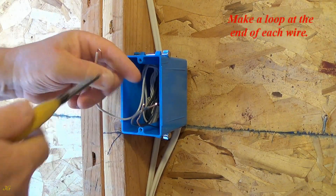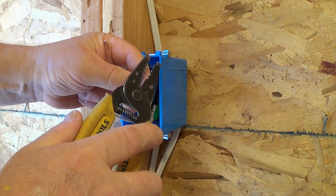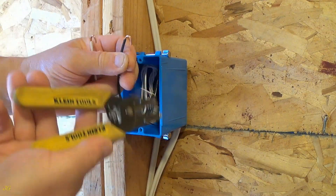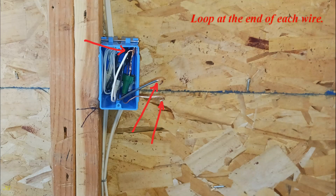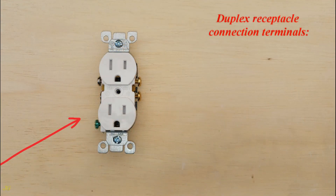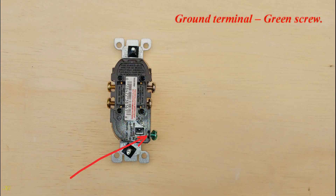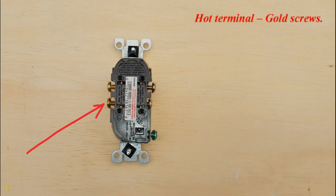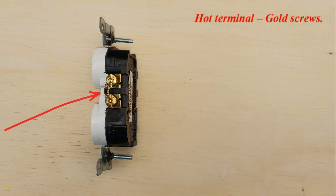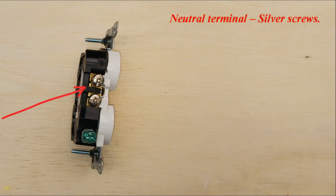Loop at the end of each wire. Duplex receptacle connection terminals: ground terminal — green screw; hot terminal — gold screws; neutral terminal — silver screws.